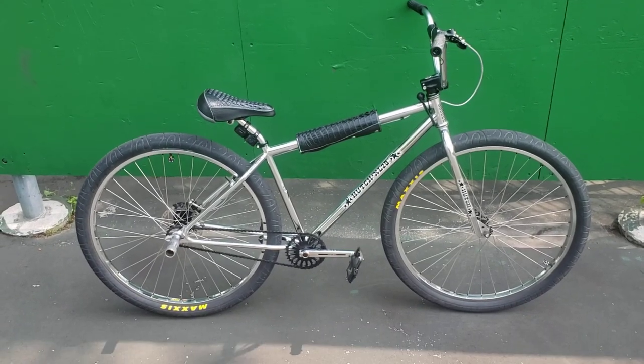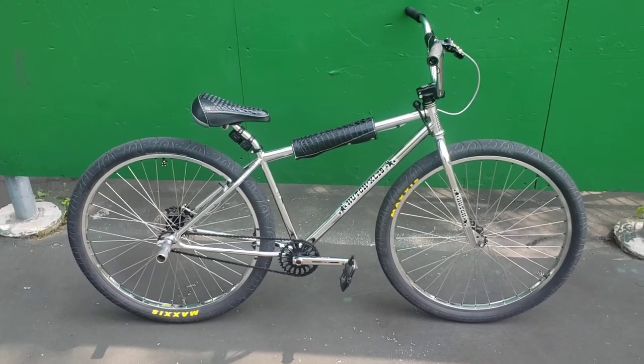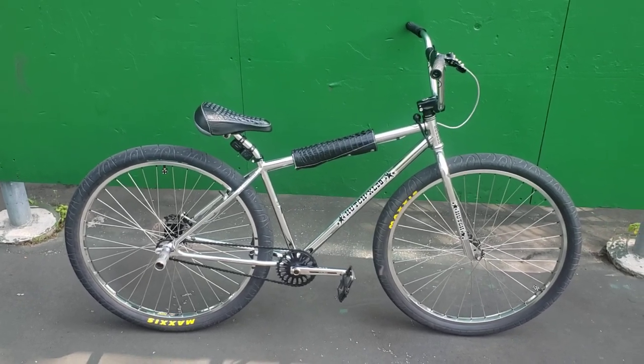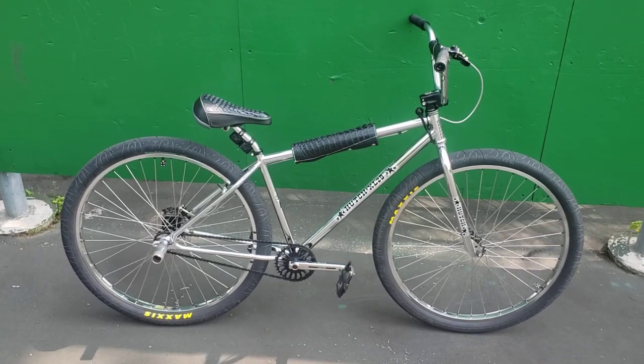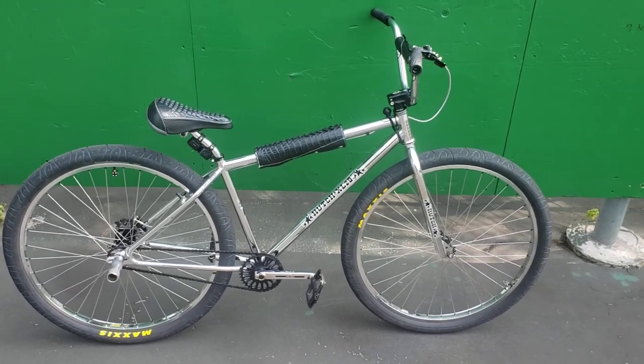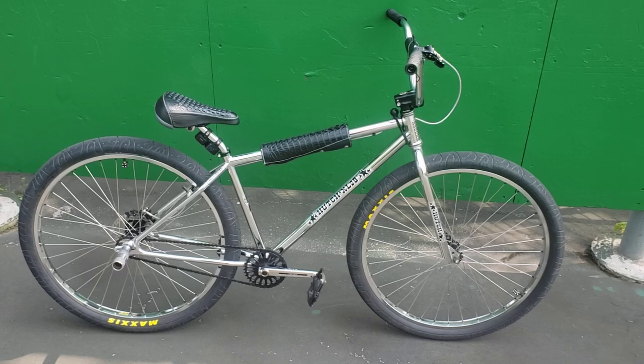What's up YouTube. I was looking last night and there are still no videos of a Hutch XL 29 Pro Racer on YouTube, so I figured I would make my first YouTube video and do a bike check video. I'm gonna give you guys a walk around and show you what I did building this bike out.